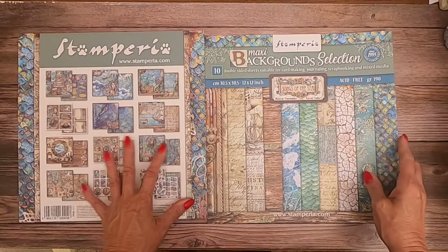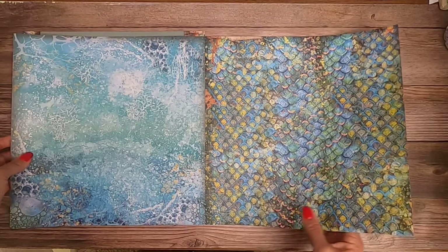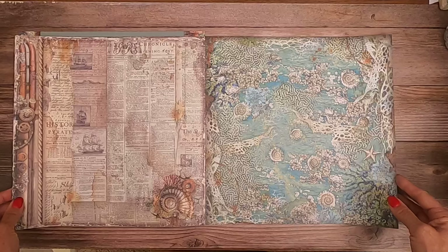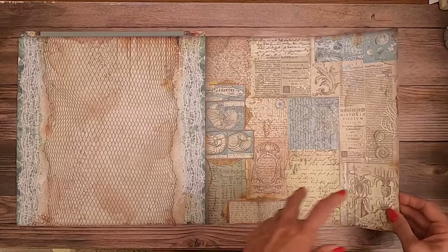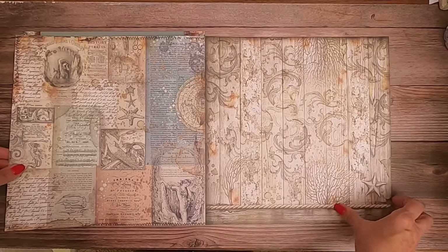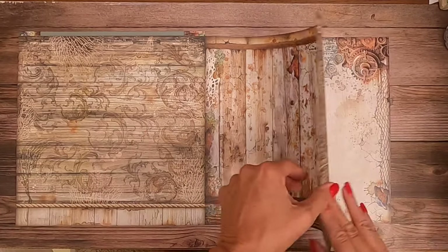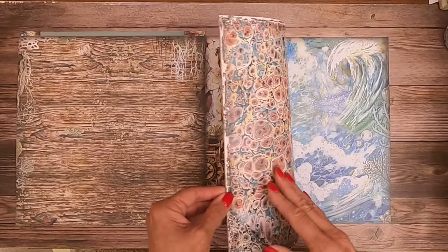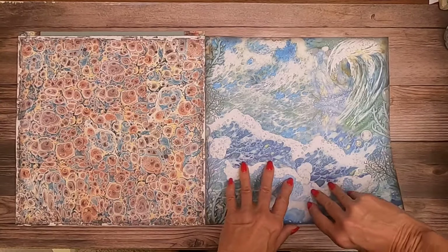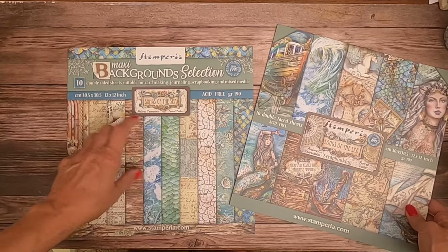That is the collection pack. Now we've got the backgrounds. It's a nice, simple, clean page. Got some fish scales — that would make for a really pretty 12x12 layout page. Fish net pattern. These are much more muted and the browns are going to be very easy to use. As you can see, they make a beautiful contrast with these blues. That is the 12x12, both the scrapbooking pad and the background selections.